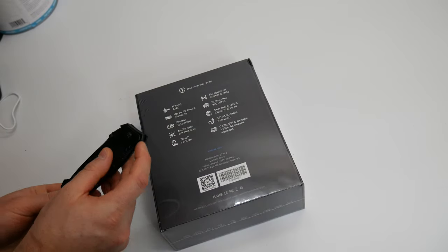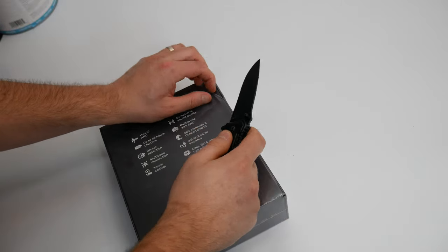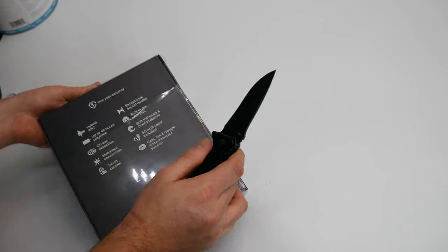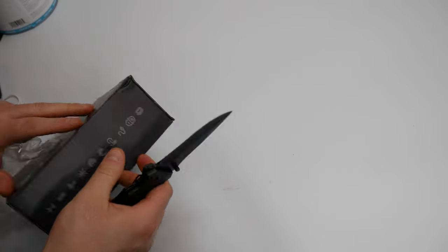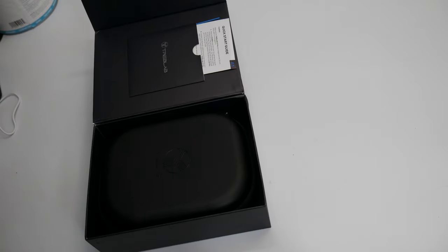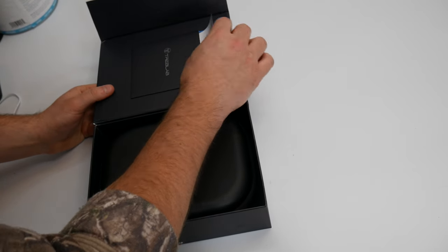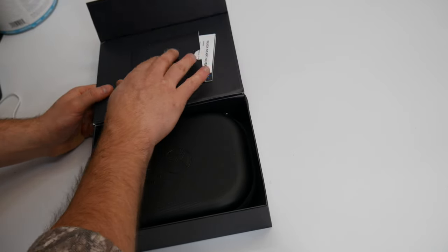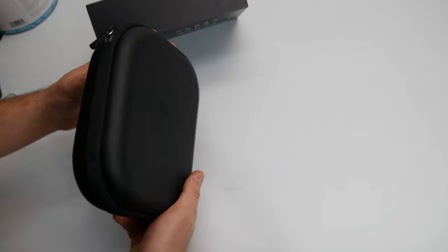Let's go ahead and test this out. Open it up and see what you get. Right away we see you got a quick start guide, a sticker, and a manual inside here. But what's actually really cool is this case.